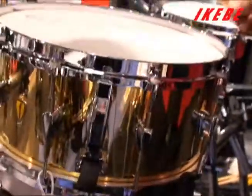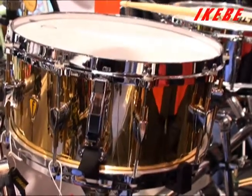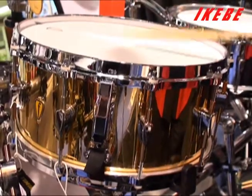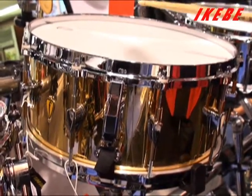This drum here is carbon steel, it's 10-gauge, 24-karat gold — a very loud drum. Very sensitive.